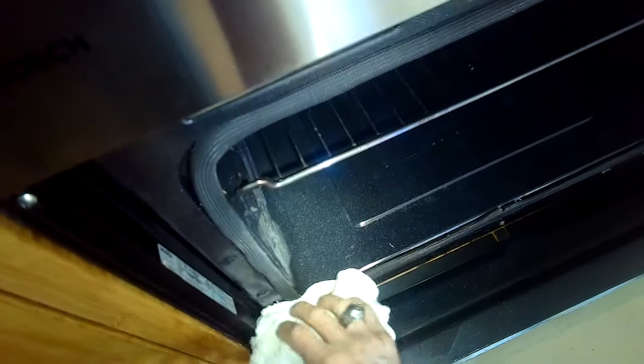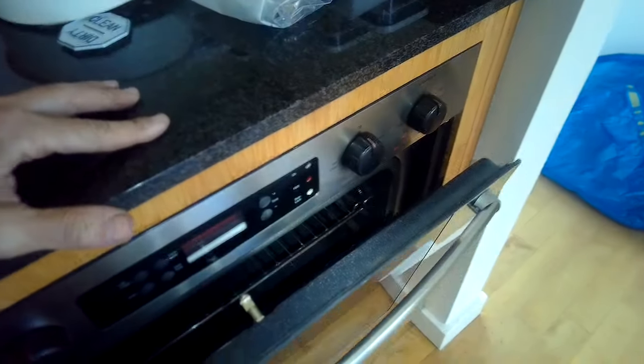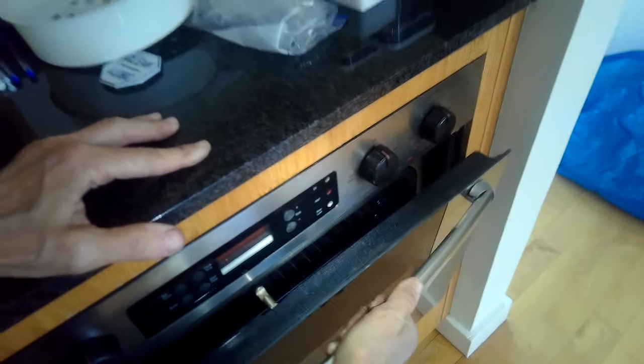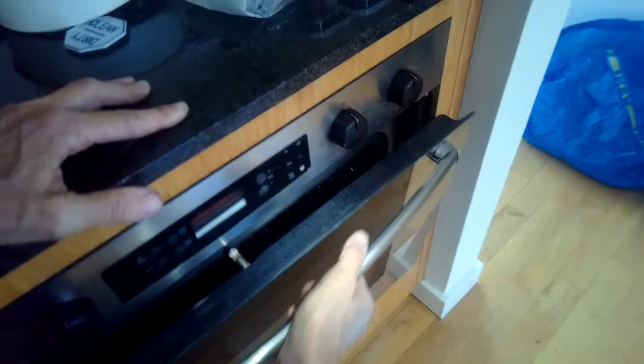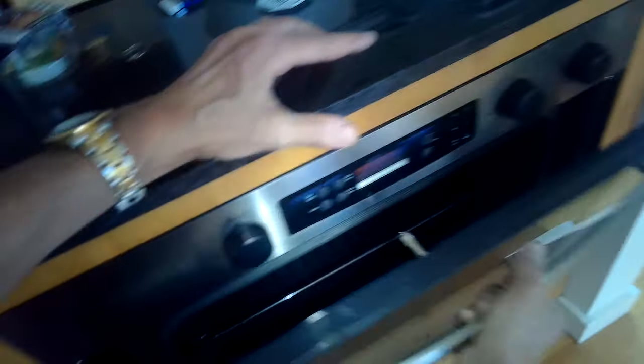I'm going to put a washcloth here by the hinge, another one over on this side, and then I'm going to close the door and apply some inward pressure at the top. I want the pressure to be really even on both sides, and I'm going to kind of pulse it in where it's near closing.